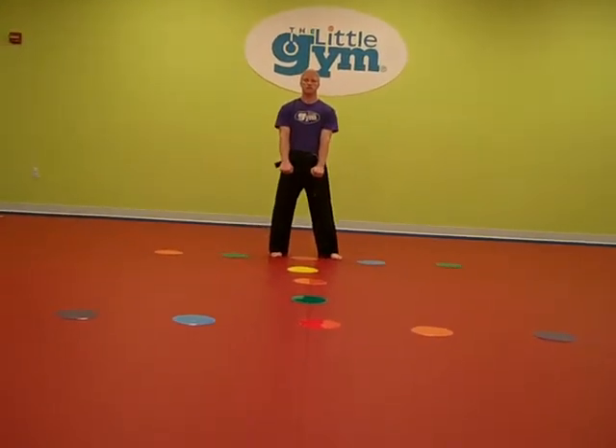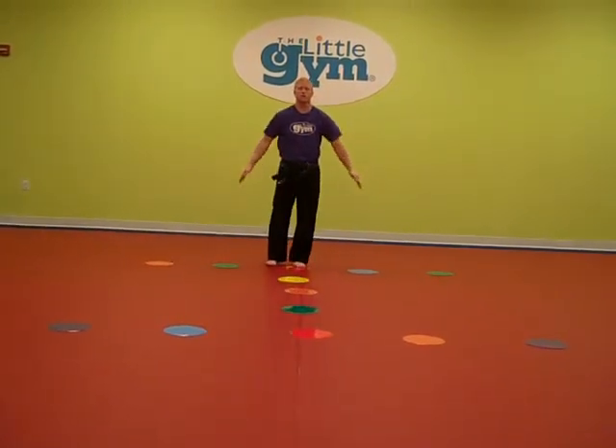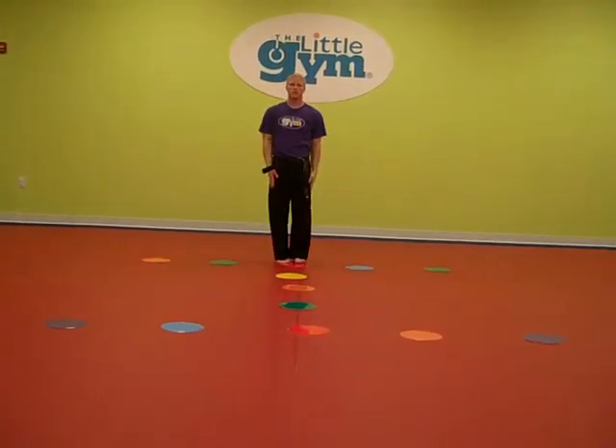Beginning in ready stance. Turn to the right — high block, ground kick, back punch. Feet together. Turn to the left — high block, ground kick, back punch. Feet together.